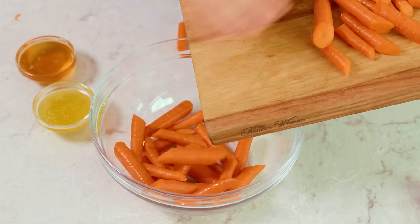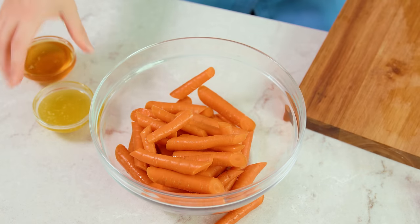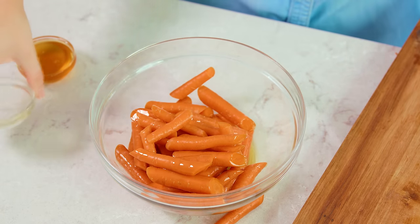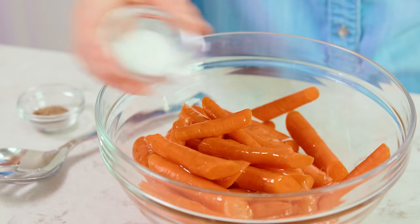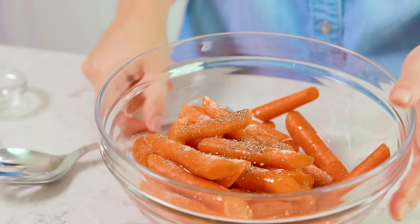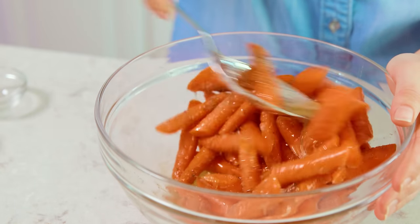Once you get all of your carrots cut up, transfer them all to a mixing bowl. Then add in 3 tablespoons of melted butter — just drizzle that over — as well as 3 tablespoons of honey. Honey is always just a little sticky to measure. You can use a little bit of non-stick cooking spray on your measuring utensils so that the honey will slide right out. Season with 1½ teaspoon of salt and ¼ teaspoon of black pepper, and then give this a toss so that all of the carrots get coated with that butter honey goodness.